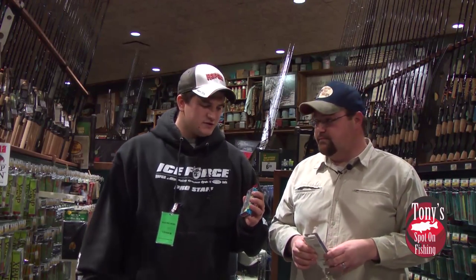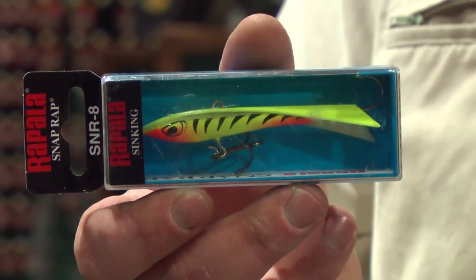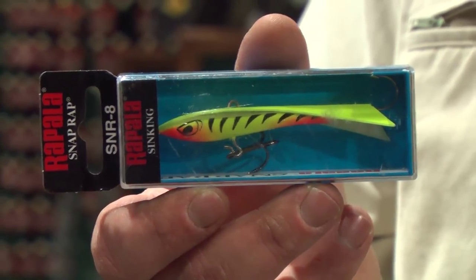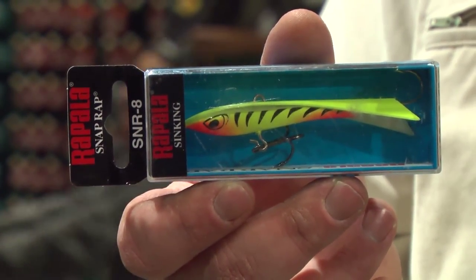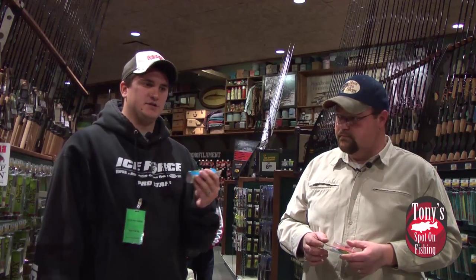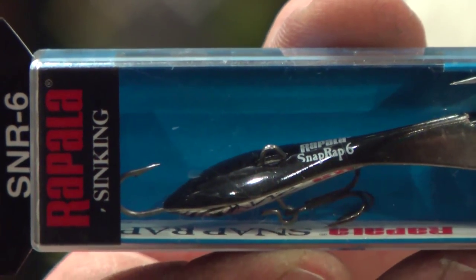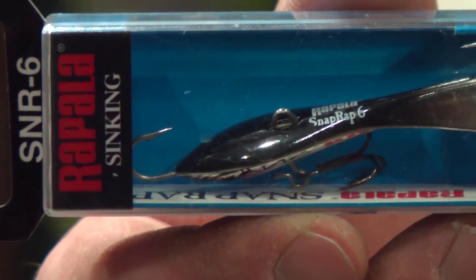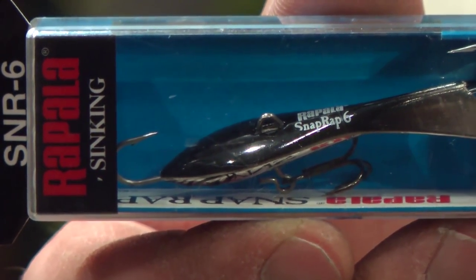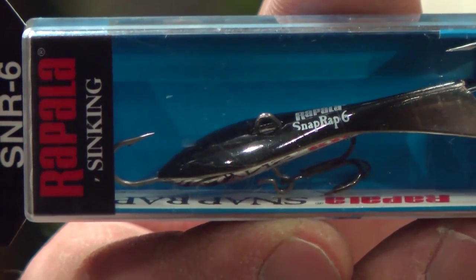In 2013, Rapala came out with the jig and snap wrap. It's a solid one-piece construction with a metal fin on the back, as opposed to the old plastic fins — a little bit more durable and rigid. It has a different action on the fall; it tends to be more erratic, with a little wobble and a wider spin on the circle. Lots of success with this bait — name a species, it's caught that species. People fish it through the ice, and on soft water they'll jig it off the boat for perch and walleye in deeper water. It's a pretty successful bait and comes in three different sizes: the five, six, and eight.